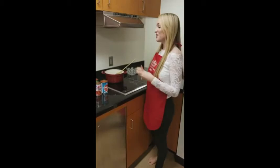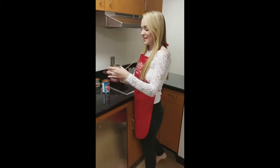Now that our meat is brown and our onions have turned translucent, we'll be adding the rest of our ingredients to this amazing chili. First, we'll start off by adding our 16 ounces of kidney beans.